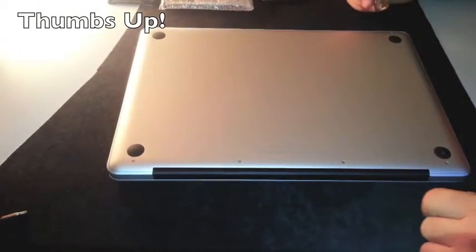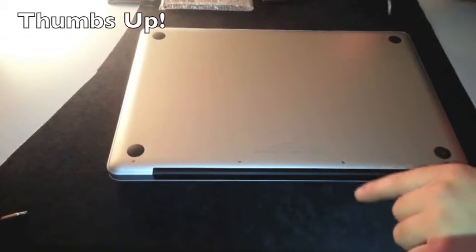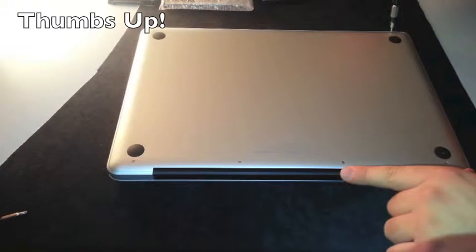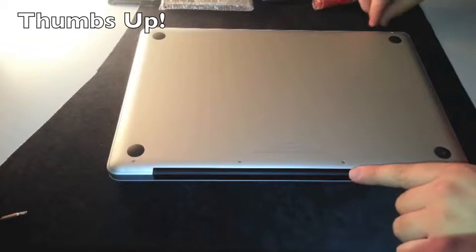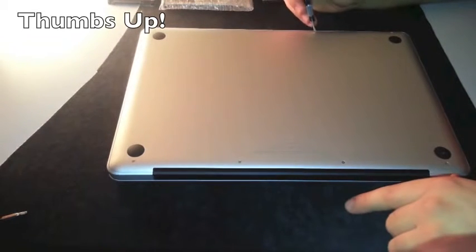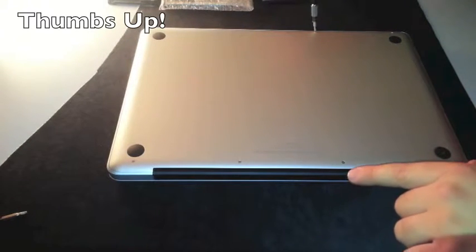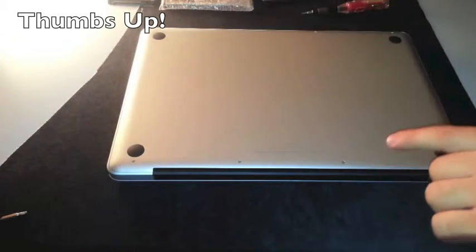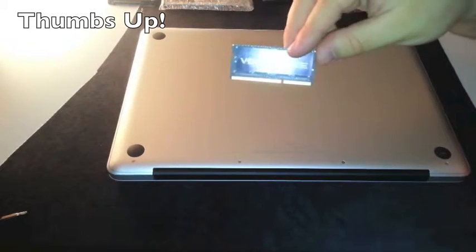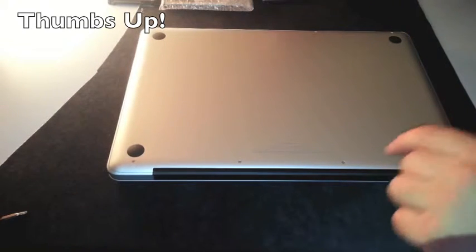Today we are here for the upgrade of the 15-inch MacBook Pro late 2012. This is the base model — the i7 quad-core processor 2.3GHz with the NVIDIA GeForce GT 650M with 4GB of RAM. We are going to upgrade the RAM: right now it's 4GB, and I'm going to stick in 2 modules of 8GB each — the Corsair Vengeance 1600MHz — going up to 16GB of RAM.